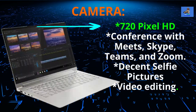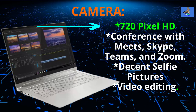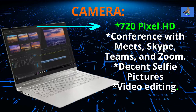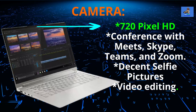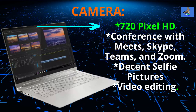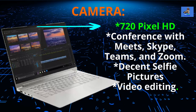The web camera is a 720 high-definition camera — decent, good enough for basic video calling with Meets, Skype, Teams, and Zoom, and decent enough for some video editing and taking selfie pictures. This web camera is equipped with a nifty security feature: a privacy shutter that physically blocks hackers.